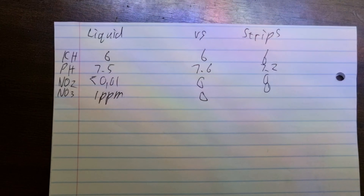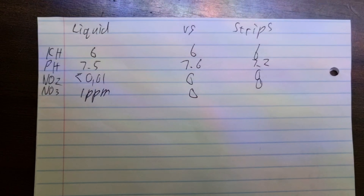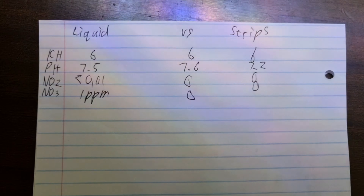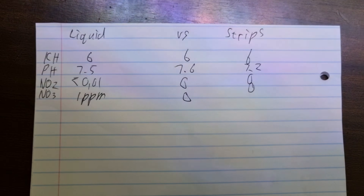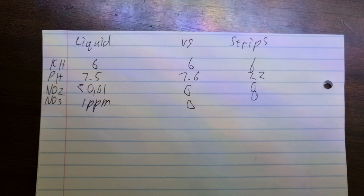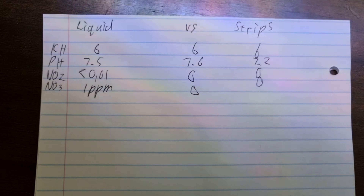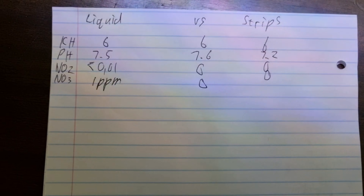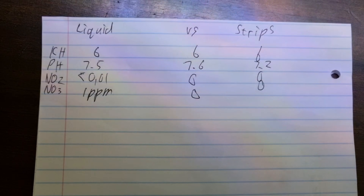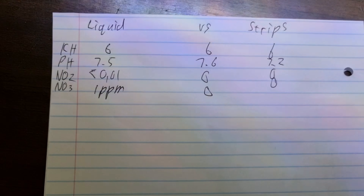Excuse my handwriting but here are the test results. If we look at the liquid test there on the left, the KH came out as 6 - the JBL liquid test was 6, the JBL strips still 6, and on the Tetra strips to the right it also came out as 6. Now for pH, on the liquid test kit the JBL read 7.5, on the JBL strips it's 7.6 but it's calibrated differently - there's a colour for 7.4 and one for 7.6. So 7.5 and 7.6 is much of a muchness, more or less the same thing.